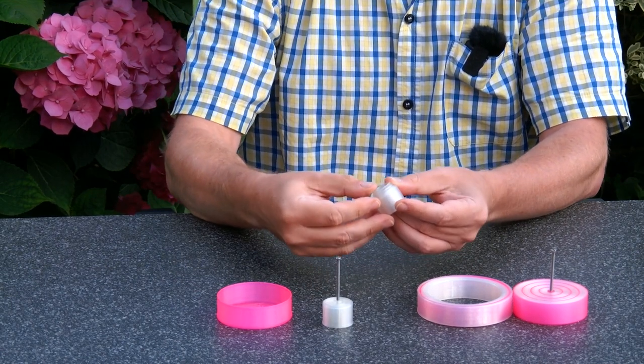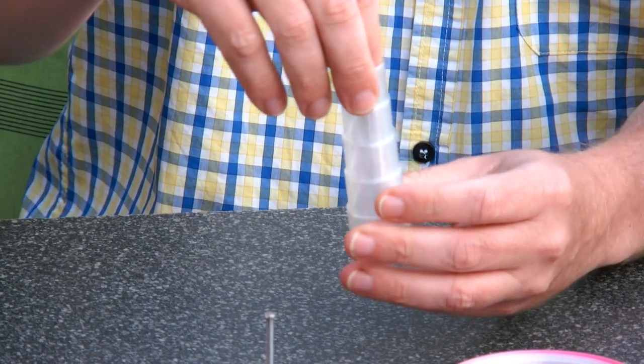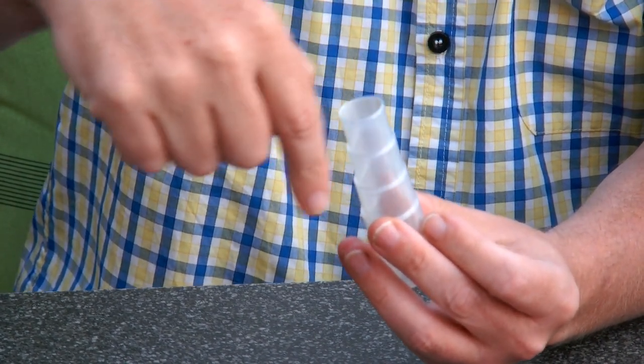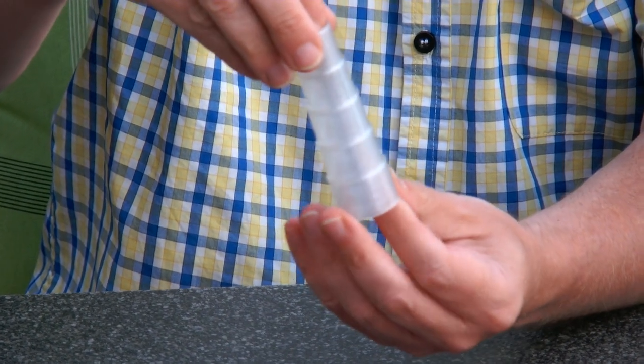The next thing I tried was using the spiral vase mode. That's a continuous 3D printing mode where the print head continues in a spiral going all the way up. And as you can see, this looks much more beautiful.